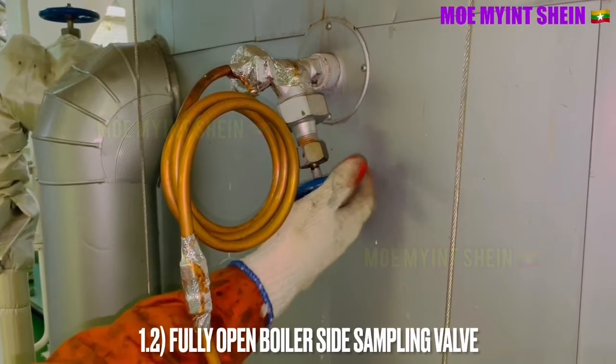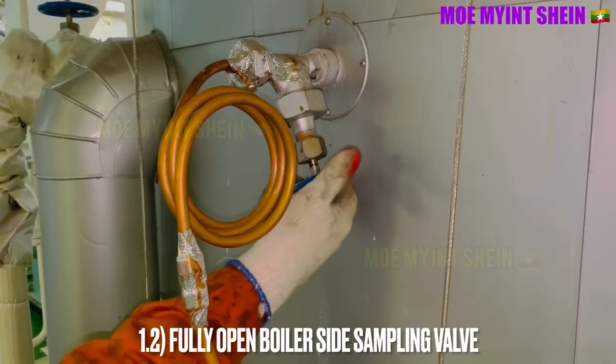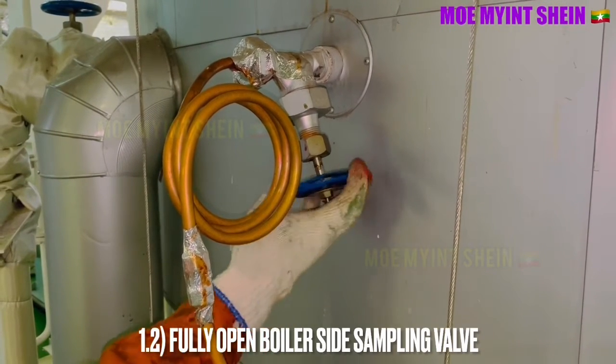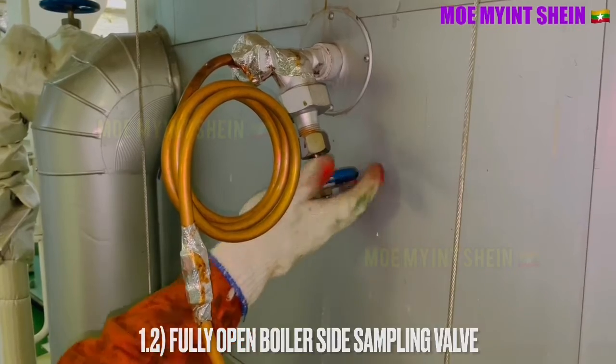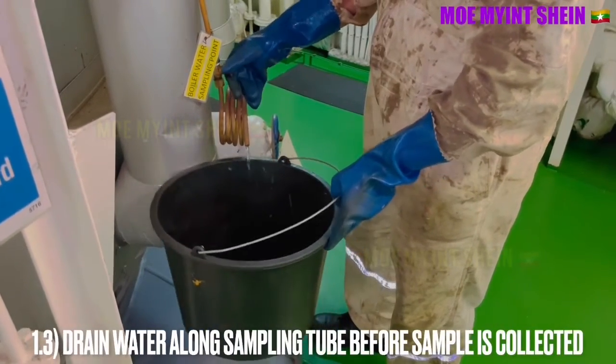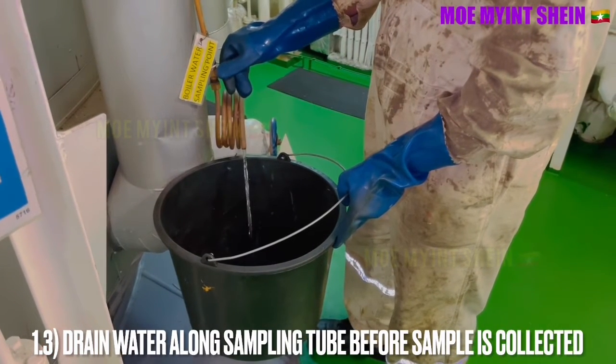Gradually open the boiler side sampling valve. After that, drain water along the sampling tube before the sample is collected.